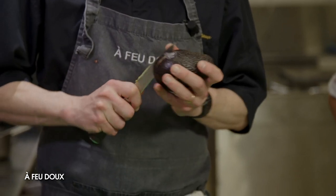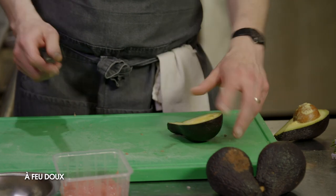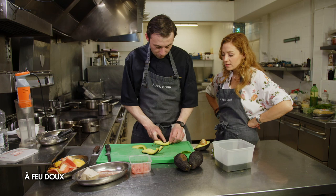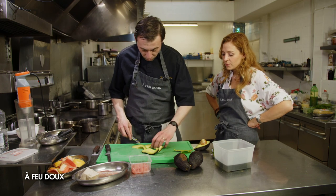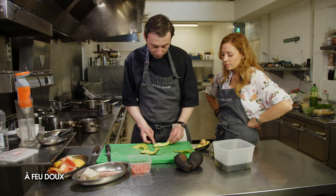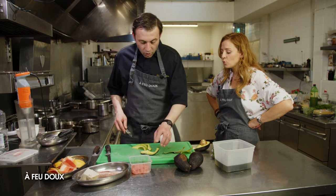On va ouvrir l'avocat. L'idée c'est de prendre un avocat qui est mûr, mais pas trop — légèrement dur en fait. Tout petit poil trop mûr, c'est pas grave, on va le mettre un tout petit peu moins longtemps dans la poêle. Faut pas trop non plus, parce qu'un avocat si le noyau se décolle pas, c'est qu'il est pas mûr.